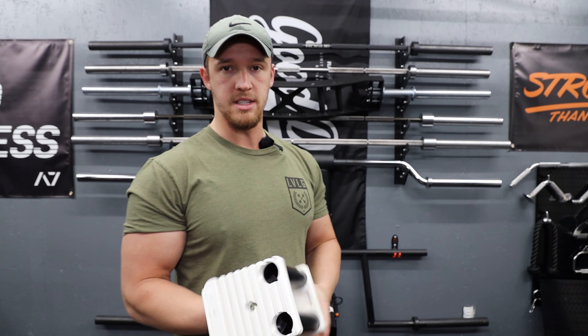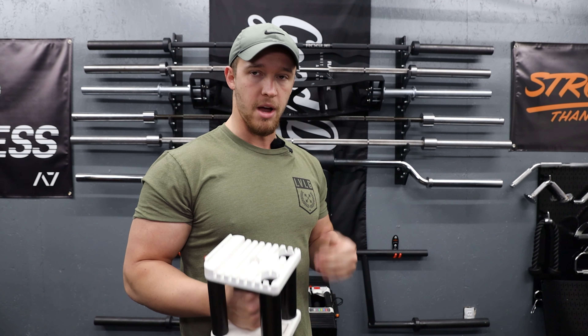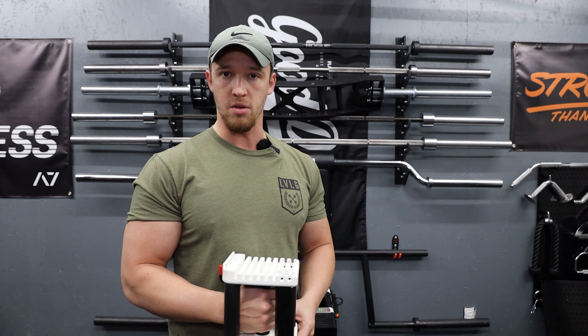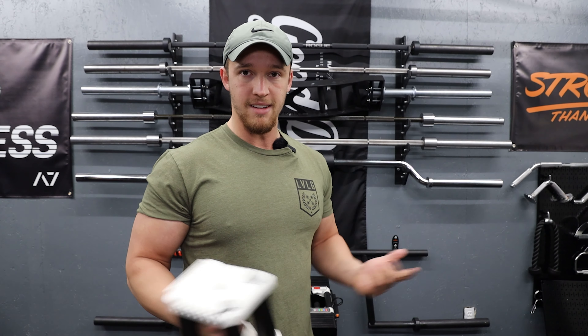Obviously you're not going to want to drop these dumbbells very hard, especially if you have them all the way loaded up. I'd assume over time that might damage the pin, and overall it's just not great to do. For me so far that hasn't been a big deal — I just set them down gently and that's that.